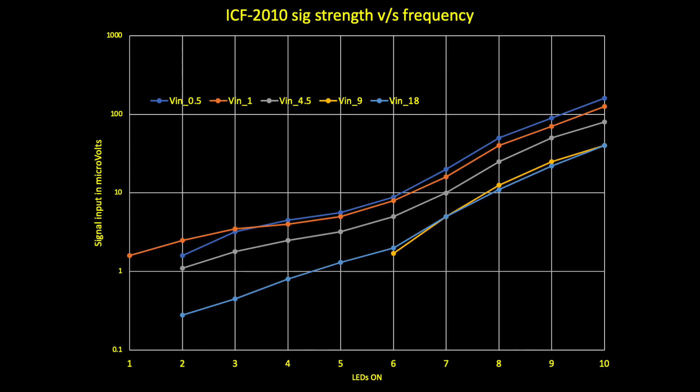On the x-axis are the LED segments that light up on the Sony ICF 2010 — it doesn't quite match an S-meter but is somewhat similar. On the y-axis is the input signal in microvolts, going from 0.1 microvolts all the way up to 1000 microvolts, or 1 millivolt.